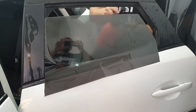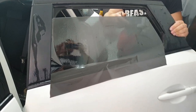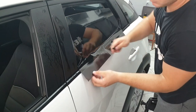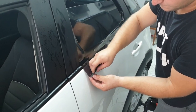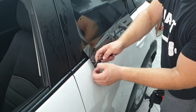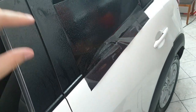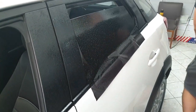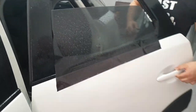From the inside he's applying the same liquid again, and then he will transfer this foil from the inside. He's removing the protective layer now — this side is where the glue is. Again, apply the liquid here so it does not stick to the window immediately and we can move it back and forth.